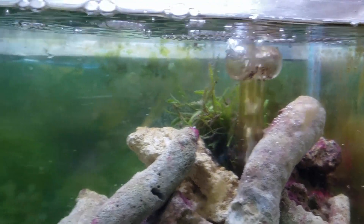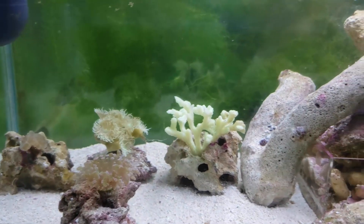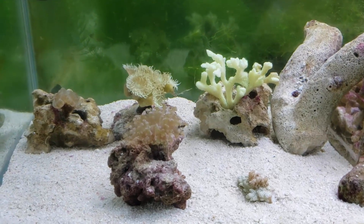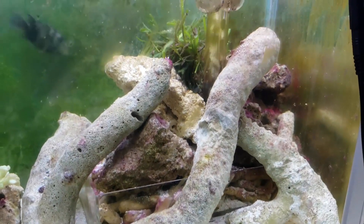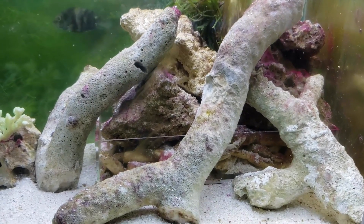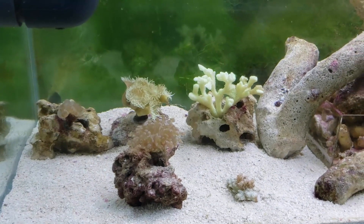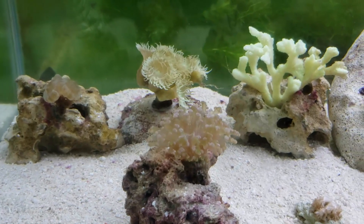I put some macroalgae in here — you can see that in the corner there — but it's not doing wonderful either. Again, it's just way too new. The corals are doing quite well. They're all open, not fully open, and they could be a lot bigger, but with low light on this it's not the ideal conditions. I also put sand in the bottom. I just don't like bare bottom marine aquariums, which is kind of funny because all the fish tanks in my fish room are bare bottom since they're fresh water. This one just didn't look right, so I figured I'd put some sand in there — it makes it look a lot more the way I think it should look.